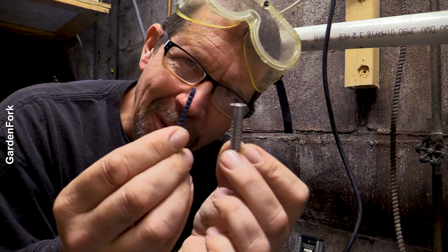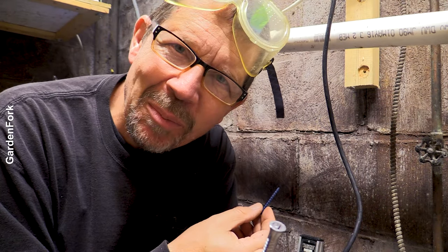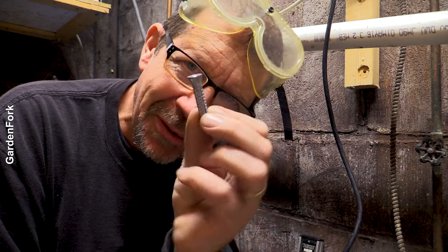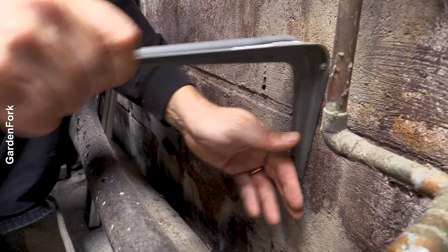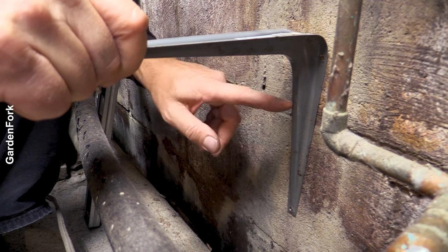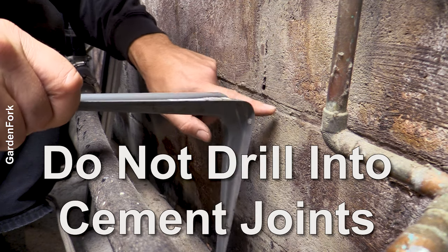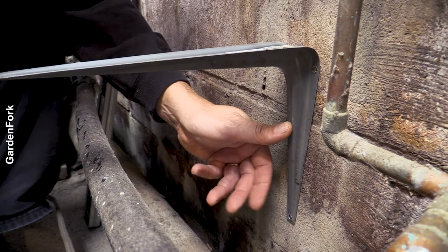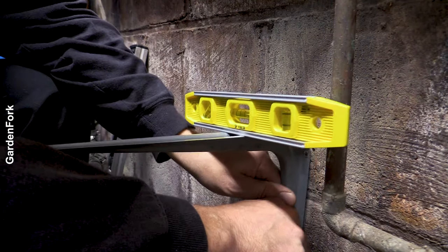I'm gonna show you how to do both of these. I have to mount a cast iron water pump from my spring — that's part of a longer video. When figuring out where to drill the holes, do not drill into the masonry joints — not here, not here. You want to drill into the cinder block itself. Use a small level to make sure your bracket is level.